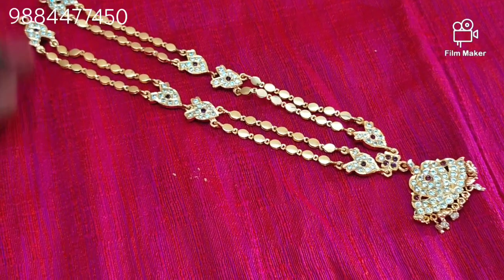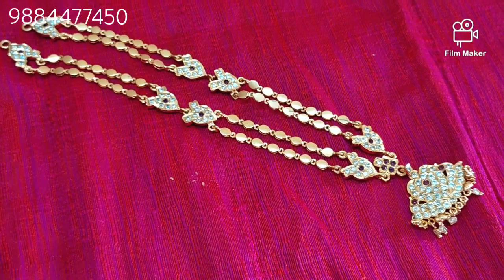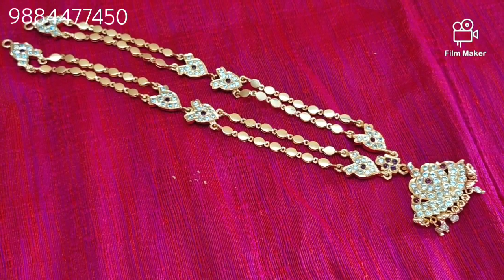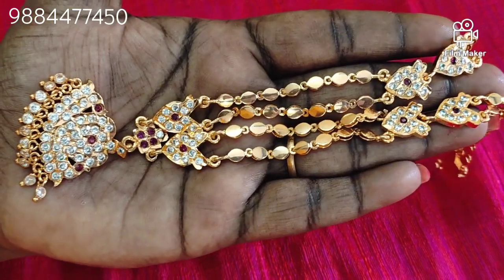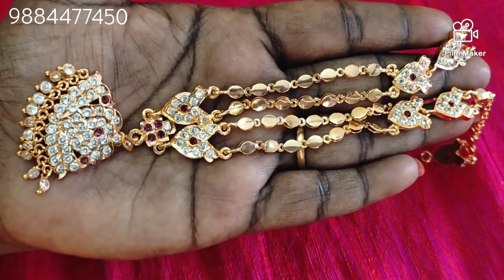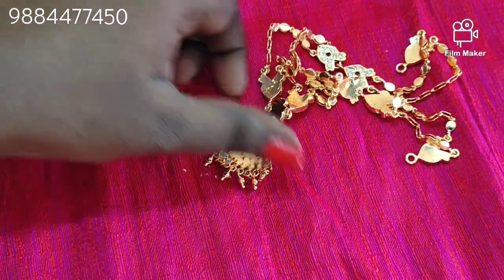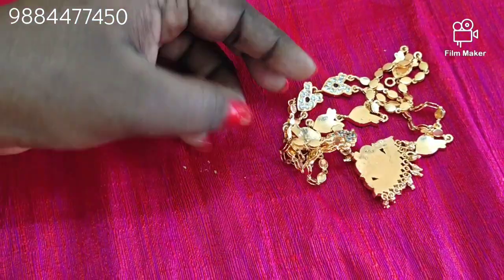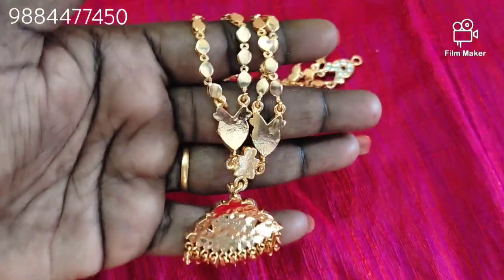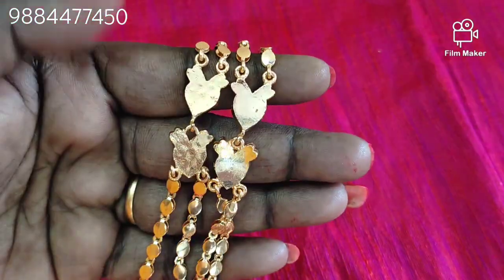This is a 24 inch. We have a 2 line. This is a 2-line chain of melisa. This is microplated. This is white and maroon stones. This is fully closed and smooth finish. This is a thick pattern with drops. You can also add the back chain.